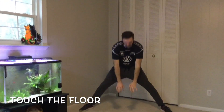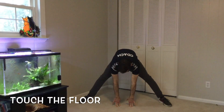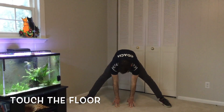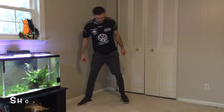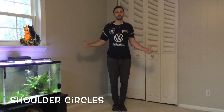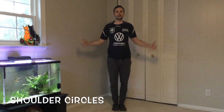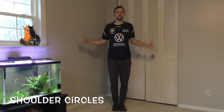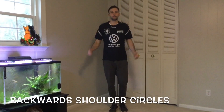Down to the middle: one, two, three, four, five, six, seven, eight, nine, ten. Feet together, thumbs out — shoulder circles forward: one, two, three, four, five, six, seven, eight, nine, ten. Now back — ten backwards, here we go.